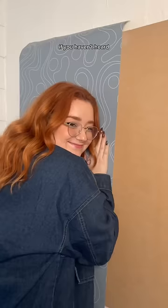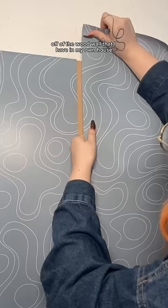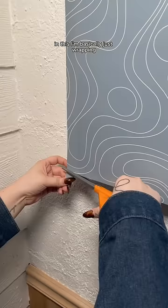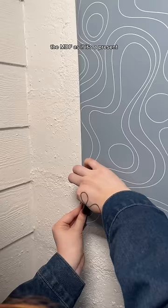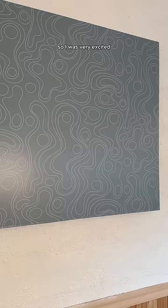If you haven't heard, I have a wallpaper line and it's live right now. This design is modeled off of the wood wall that I have in my own house. It is definitely adding to the retro and the beach vibes in this space. I'm basically just wrapping the MDF as if it's a present. And here is the finished result. This was actually my first time installing my own wallpaper, so I was very excited. It's an emotional time all around, but this is what it looks like. It definitely needs some more help, but we're making progress.